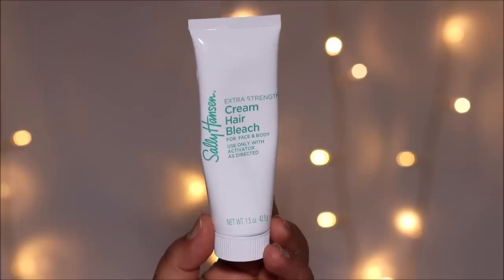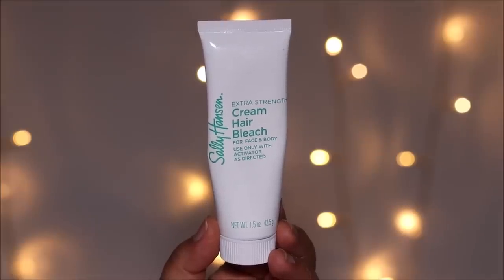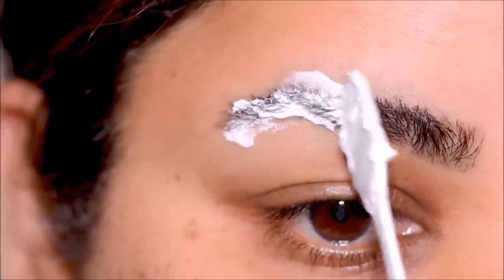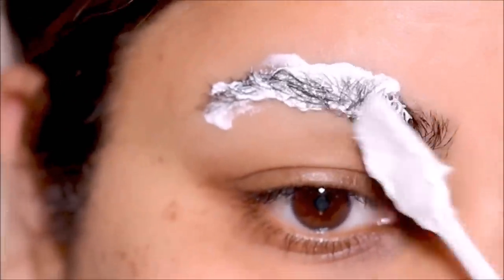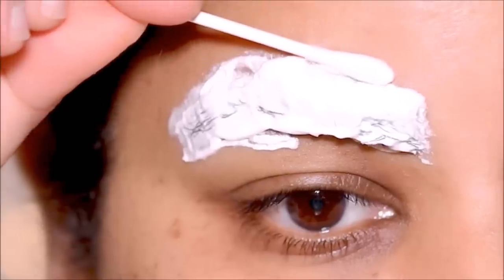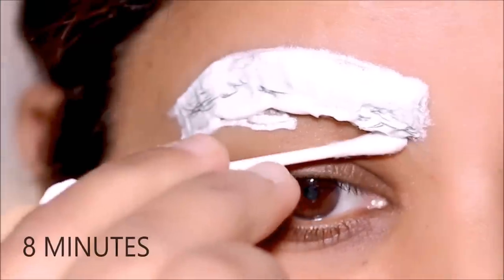We'll start with lightening the brows. I'm going to be using the Sally Hansen bleach — if you're going to try this, make sure to do a patch test first. I've mixed two parts of bleach to one part of activator and I'm applying it on my brows, first in the opposite direction of hair growth, then in the direction of hair growth so everything is well saturated. I'm taking off the excess with a Q-tip and letting it sit for about eight minutes.